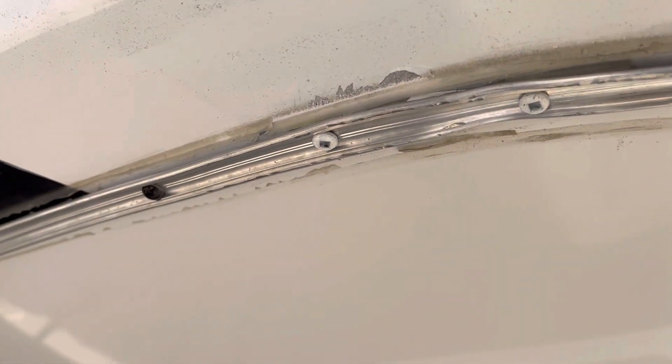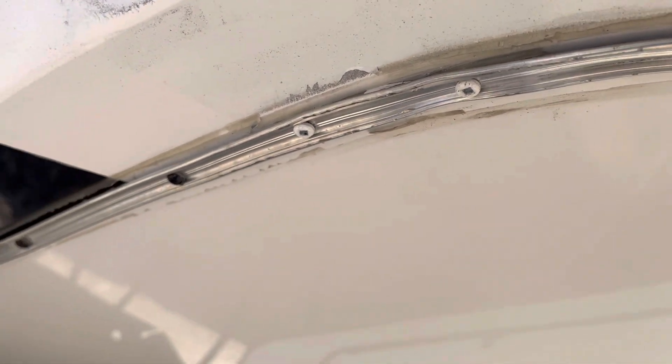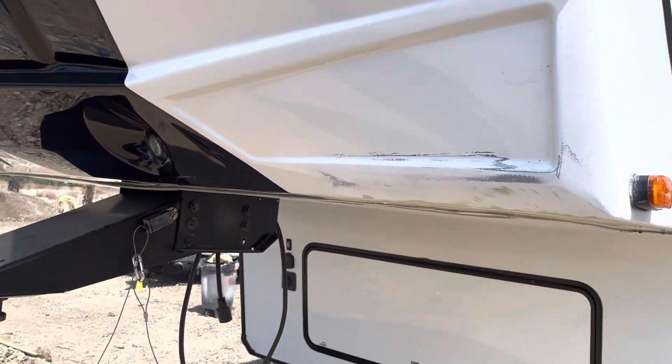These guys banged up your rail. This is on the passenger side — the rail — and that's where all the damage is. Just so you can get an idea of what's going on there.